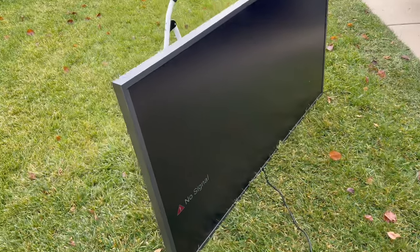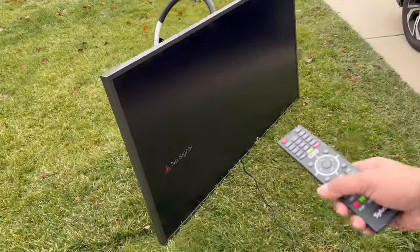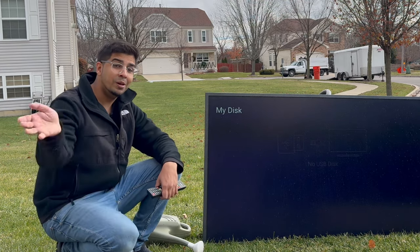It's absolutely phenomenal how they went ahead and designed this. To further showcase — it is actually sealed off very, very well, so you don't have to worry about water damage or anything of that nature. It's designed for the outdoors. With that said, if you guys have any questions at all, comment down below. Otherwise, we'll see you in the next video. Take care now, bye-bye.